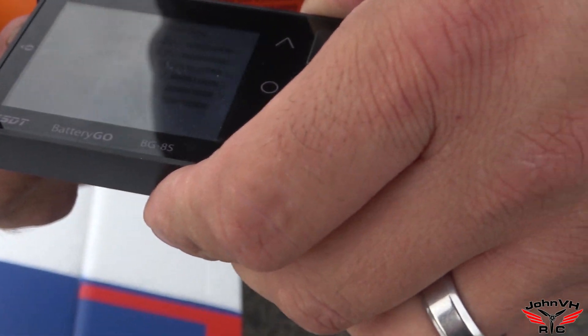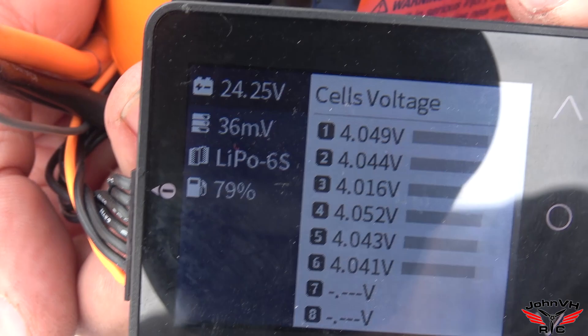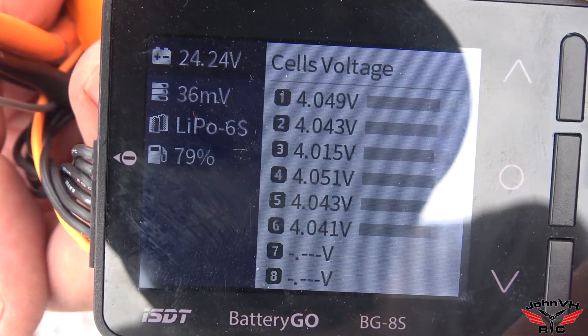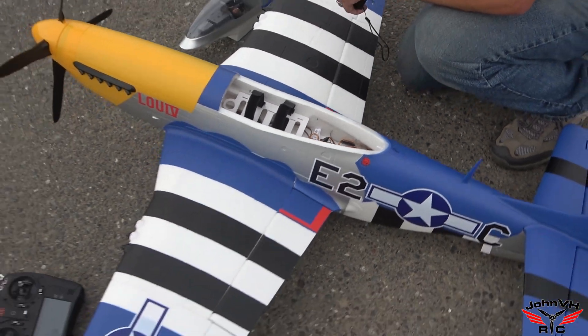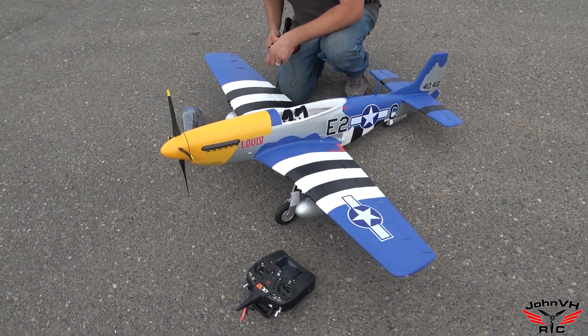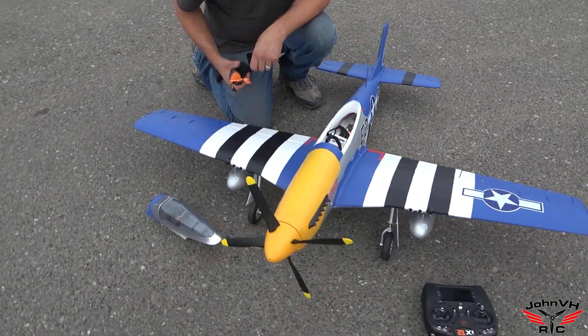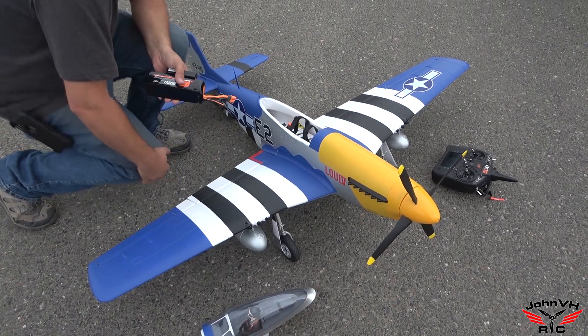Plug it in. What do we got here? 79% left after a five-minute flight — that's ridiculous. Being my first plane with all the smart telemetry, I forgot to check all the stuff in the radio before I took the battery out, but we'll do that on the next flight. So comment, subscribe, follow the links down below in the description. Let me know what you think. GB Lennon, John VHRC, out.